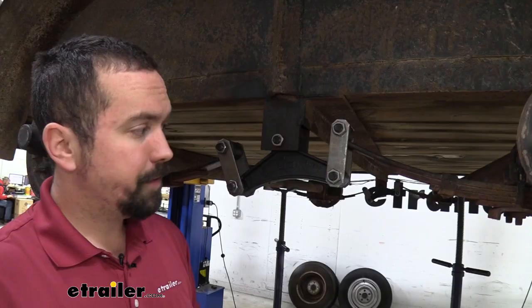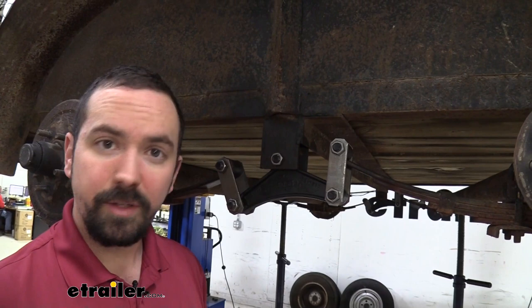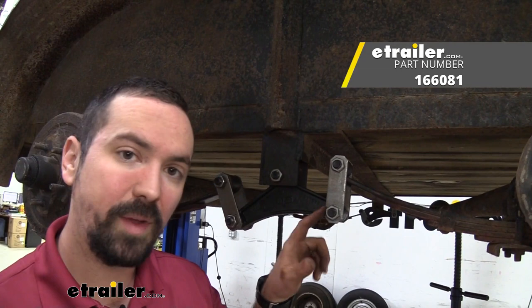You can purchase these nuts individually to replace individual ones that you may have problems with, but you can also replace the bolt with it and buy it as a combo. That's going to be good because you're going to have fresh threads on both pieces of hardware.